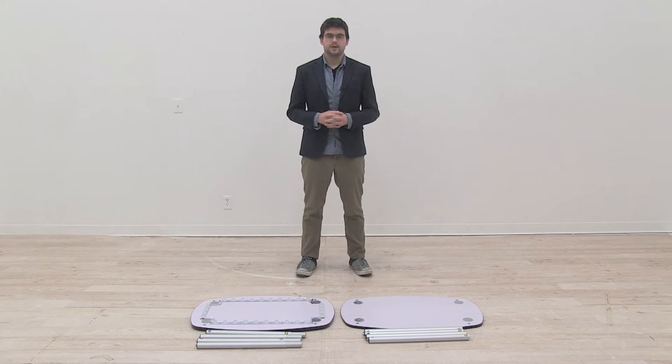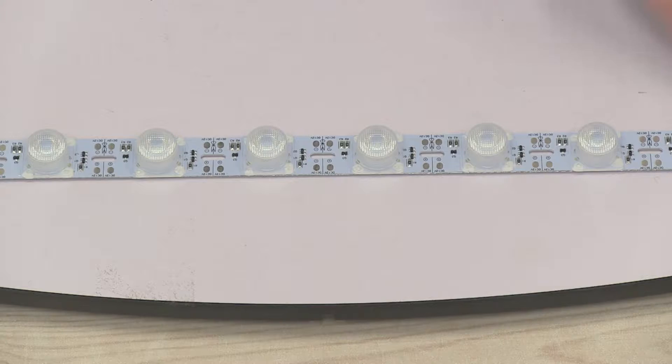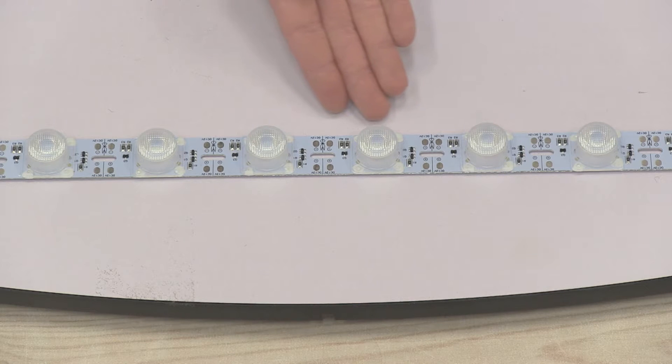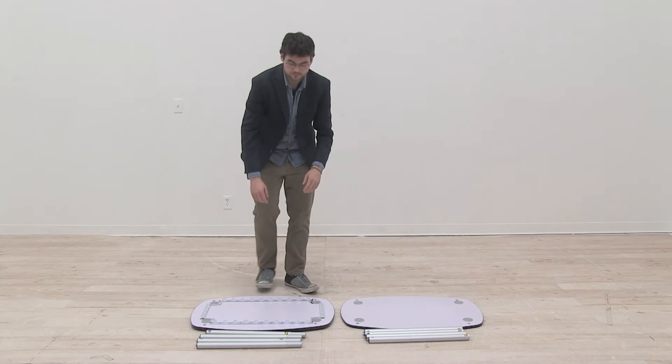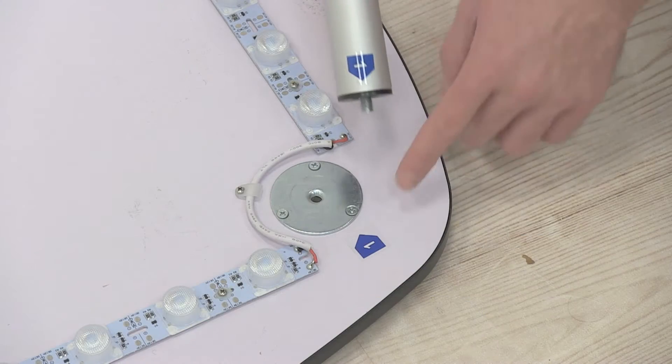Once you remove the contents from your carrying case, we're going to attach the bars to the countertop and the base of the display. Start by identifying the base of the display — it will have the light strips attached to it. Simply line up the numbers on the bars with the numbers on the base and screw in like so.